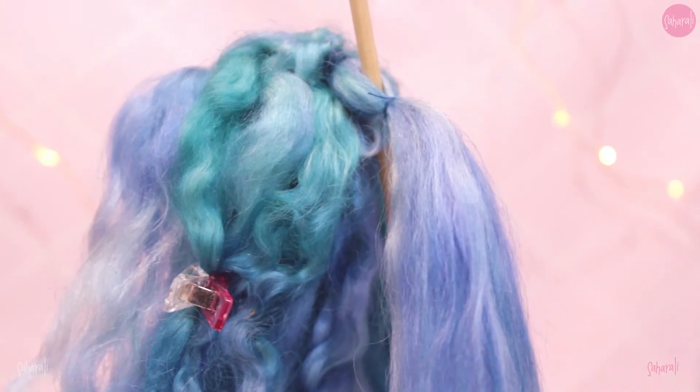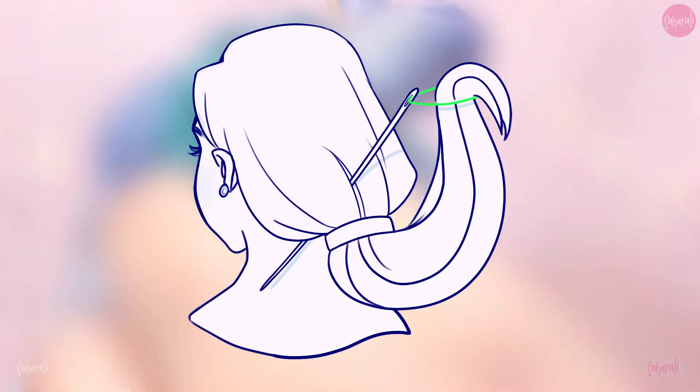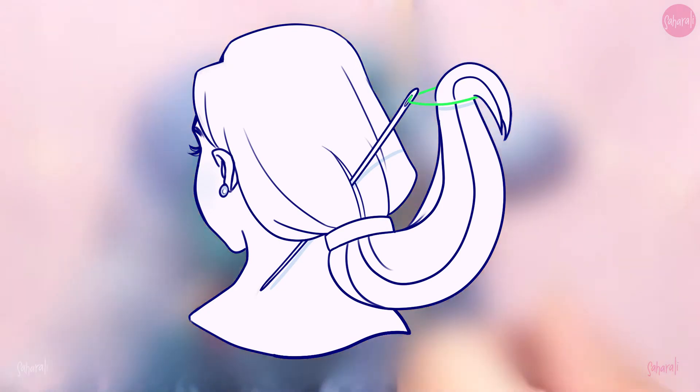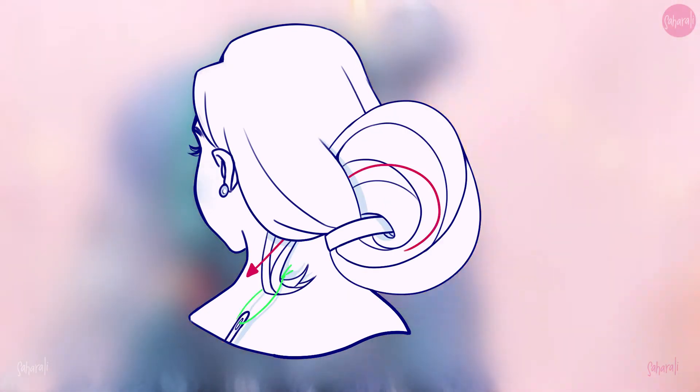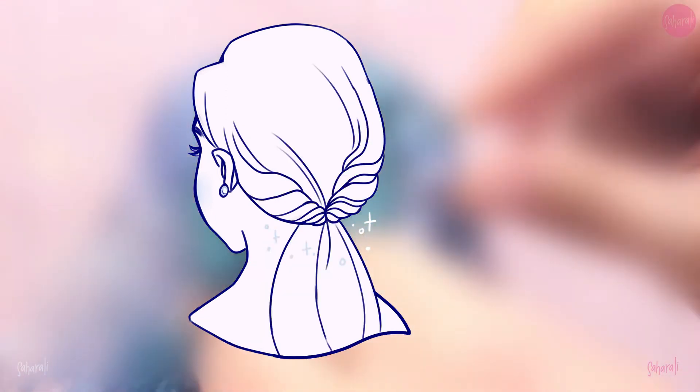Are you a bit confused? I wouldn't be surprised — this part was super difficult to film so I'll show you with a graphic instead. To repeat: you push the needle through the hair above the tie, pull the hair below the tie into the loop of thread attached to the needle, and then pull that bottom hair through the top hair, and it makes this cool twirl.